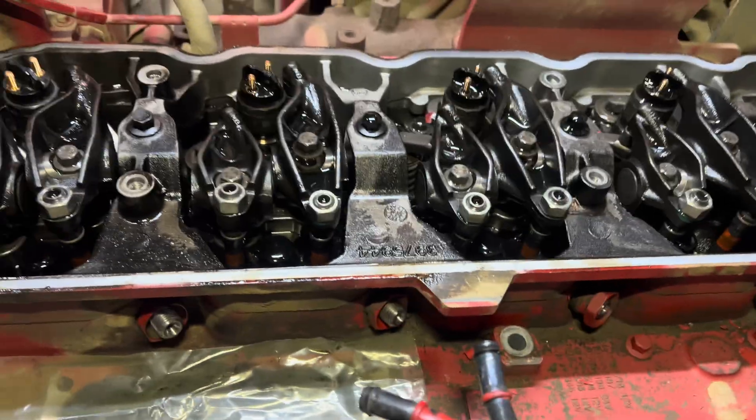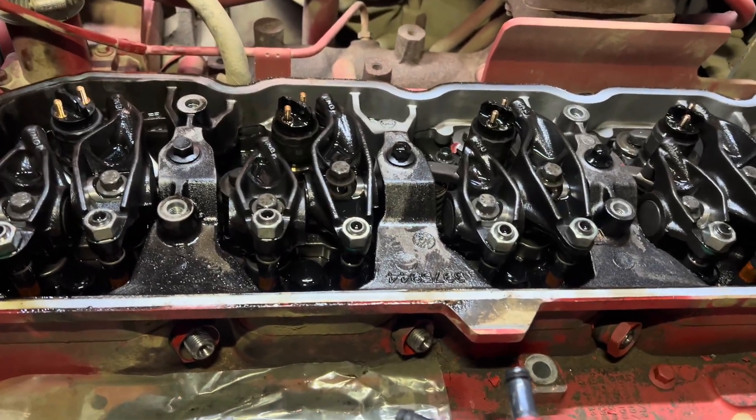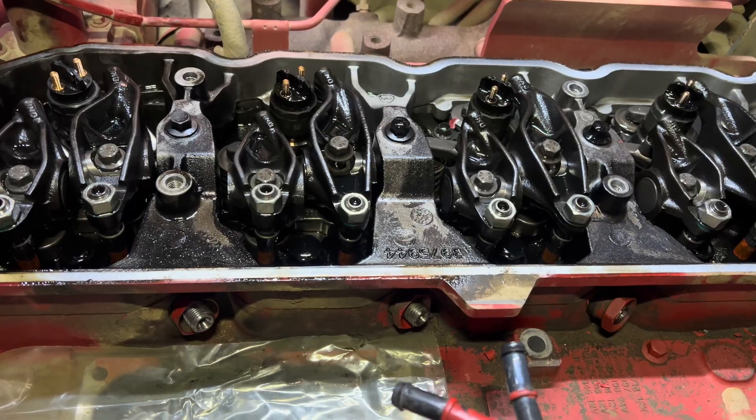All right guys, quick video on how to replace a fuel injector on a 6.7 Cummins engine.